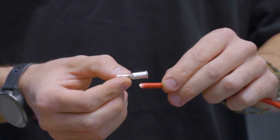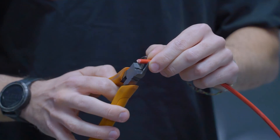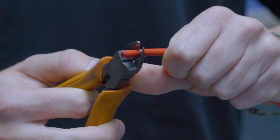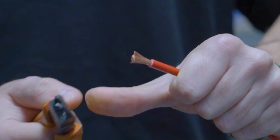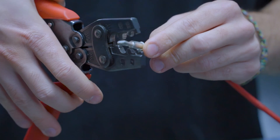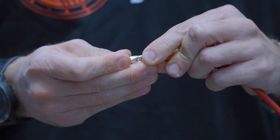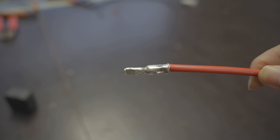We'll start by stripping the insulation. You can use the pin as a guide — place it against the cable to work out how much insulation you need to remove. Just cut a little bit through the insulation, then strip it off. Grab the pin and place it over, then use the crimpers to squeeze down. It should make an indent. Give it a tug — it shouldn't come off, which means you have a nice solid crimp.